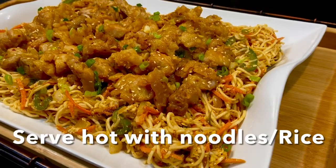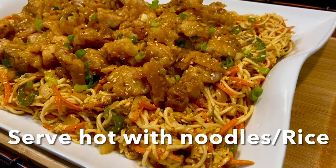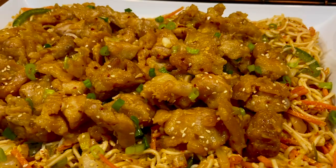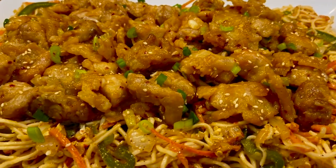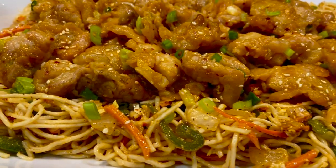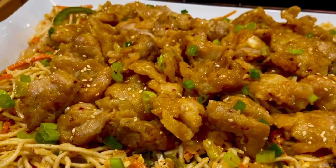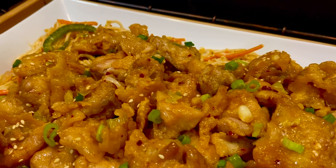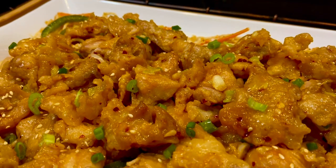I served my orange chicken with vegetable hakka noodles. You can serve this along with white rice as well. I hope you will try this at home — please let me know your feedback. I hope you liked this video. I will see you soon back with another yummy recipe. Bye, take care.